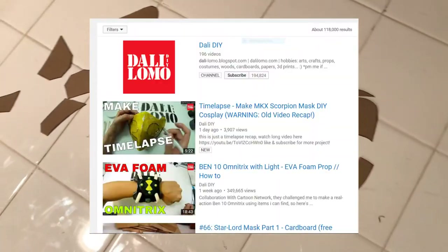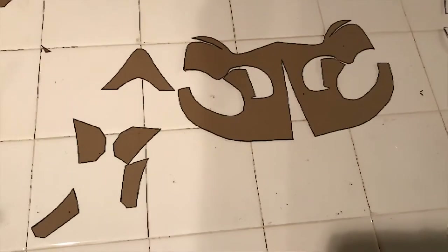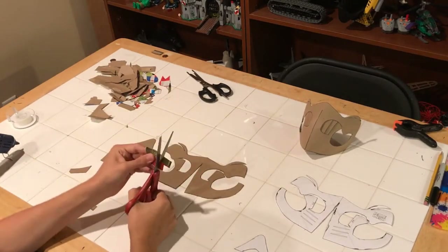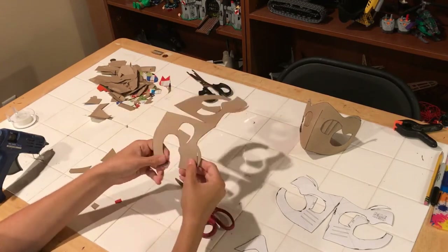Starting off with step number two, you have to print out one of these templates that I found on the internet — I'm putting the YouTube channel up on the screen — and cut it out of the cardboard. It's very simple and not time consuming at all.